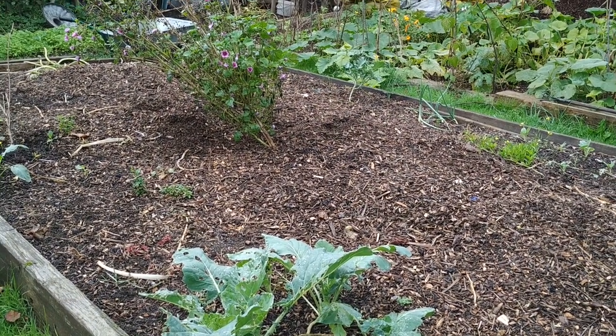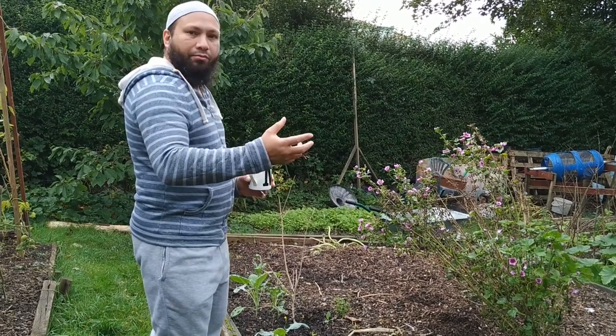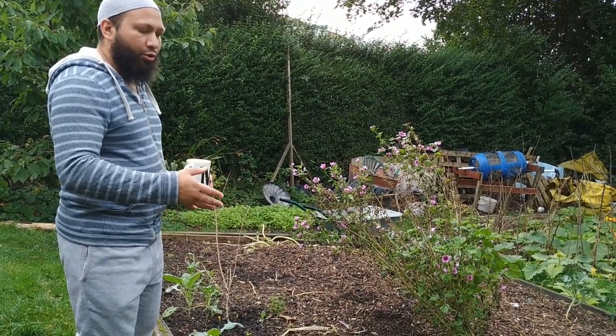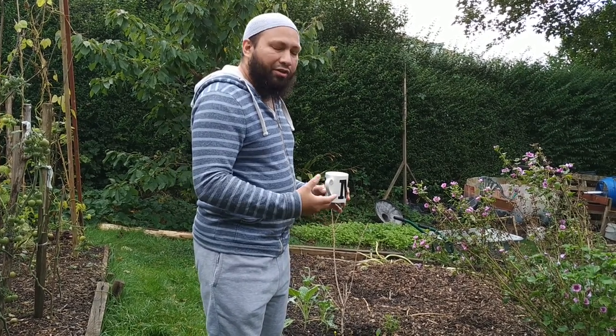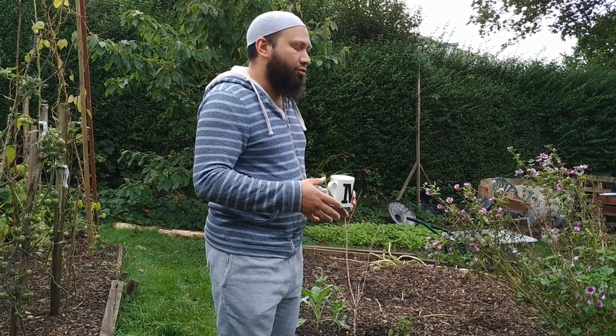So now what I'm going to do is set the chickens on here. Let them turn all that raised bed in the middle, spread it all out for me, eat up any bugs that are in there, eat up any weeds that are in there and demolish them. Then this bed will be ready for me to plant my garlic. They'll aerate the soil, they'll poop in it, and they'll add fertility to it.